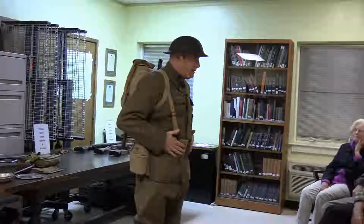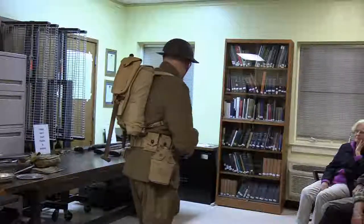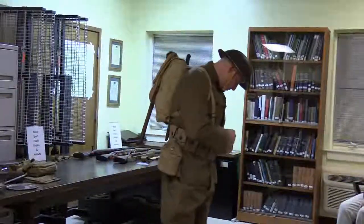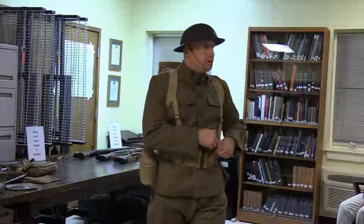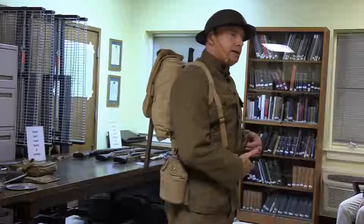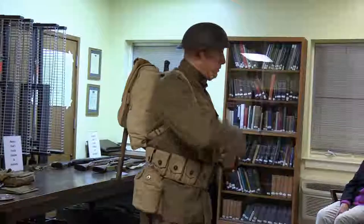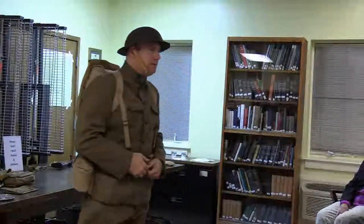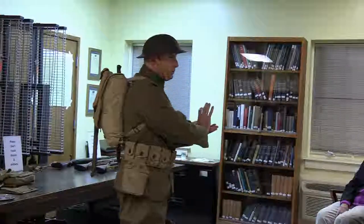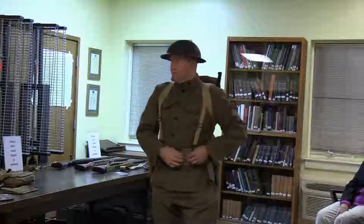Here is the cartridge belt. In these little flaps is where you'd keep your ammunition — I didn't bring real rounds. Each pouch holds five rounds, so you could carry ten total on what's called a stripper clip. You pull that out and load it by pushing it right in. Once you close the bolt you had five shots before reloading. The other key piece of equipment is the gas mask.